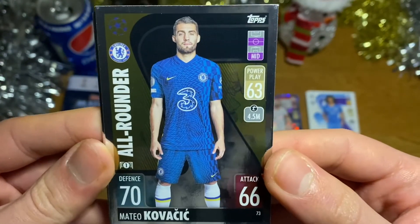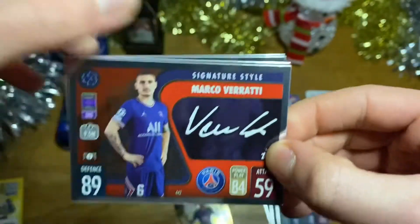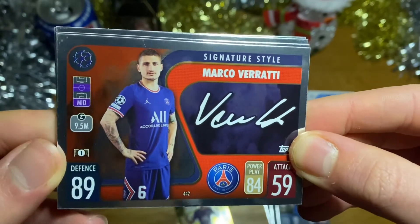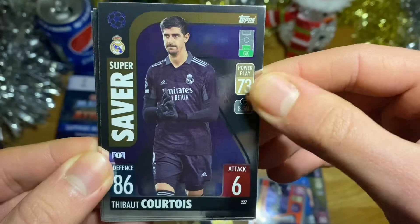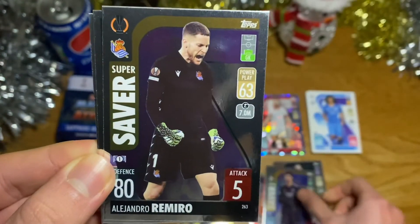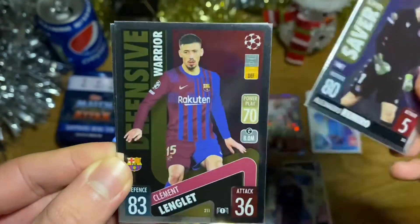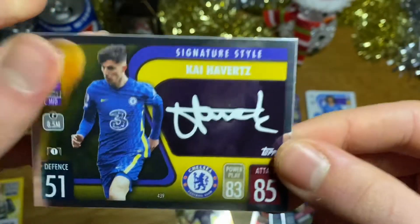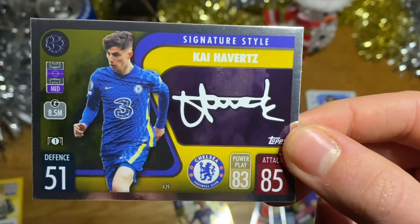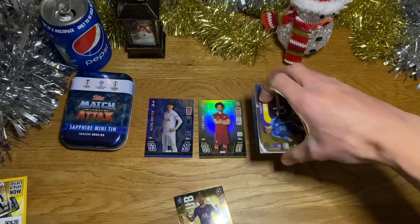Now for the mirror foils — hoping for at least one or two needs. We've got Kovačić all-rounder of Chelsea, a Signature Star of Marco Verratti of PSG, a Super Saver Thibaut Courtois of Real Madrid, a Super Saver Romero of Real Sociedad, a Defensive Wall Clément Lenglet of Barcelona, and a Signature Star Kai Havertz of Chelsea. Unfortunately all the mirror foils were duplicates — fairly disappointing.